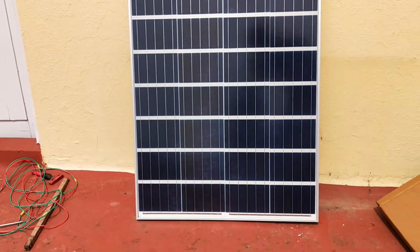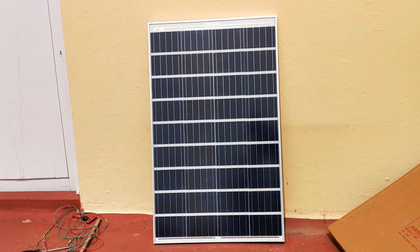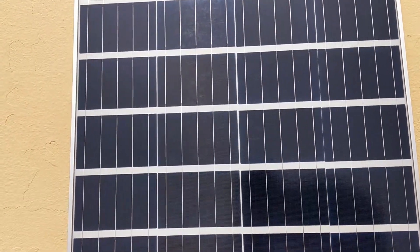It's quite a bigger panel, as you can see, and it gives a very good output. I just want to show you the back side of this panel where we have the connecting points.